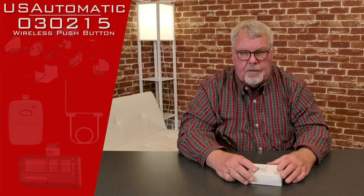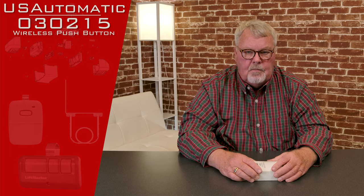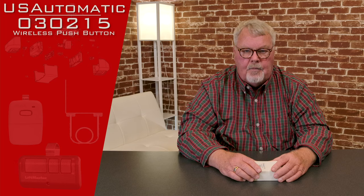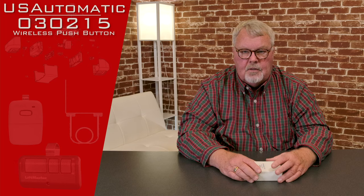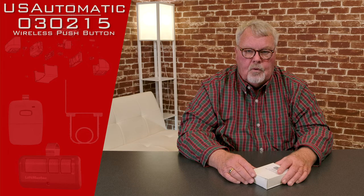Hi, I'm Mark from NorthShoreCommercialDoor.com. Today we're going to do a product introduction. Today's product is made by the US Automatic Company. They're a gate operator manufacturer out in West Texas. It's the electrical device that opens and closes swing gates or rolling gates.